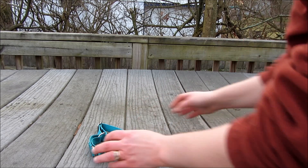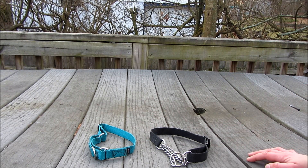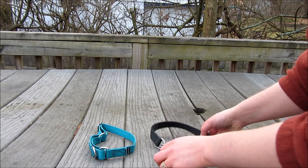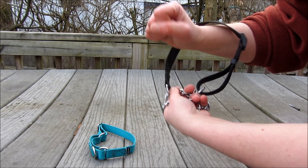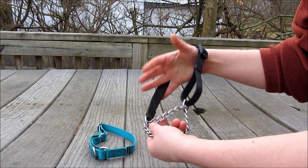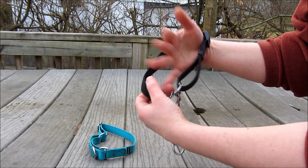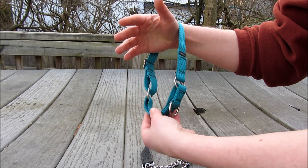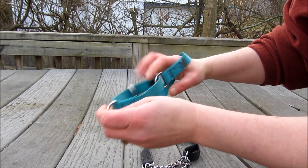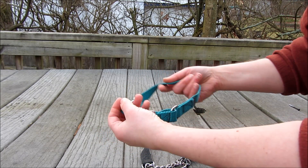When talking about martingale or limited slip collars, we have two different styles depending on the size. One is called a chain martingale, where the strap that goes around your dog's neck is a nice nylon and the martingale or limited slip portion is a chain. The other style is an all-nylon martingale where the martingale bit that only tightens to a certain degree is still nylon as well.